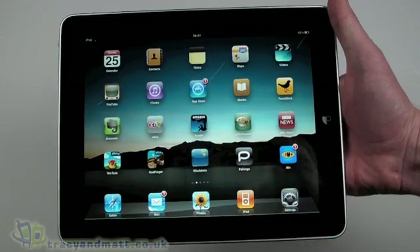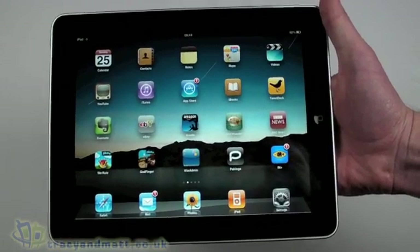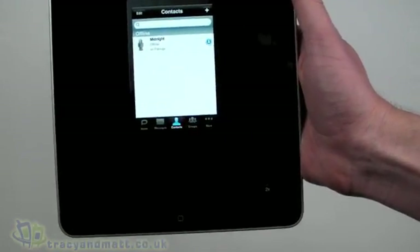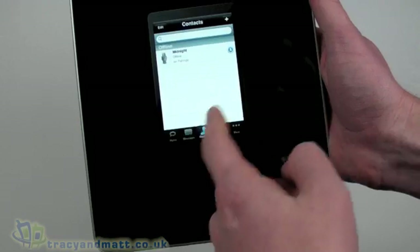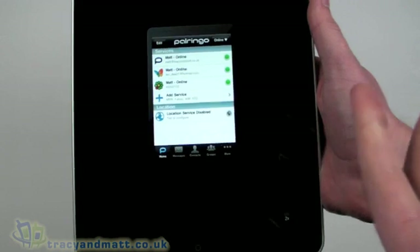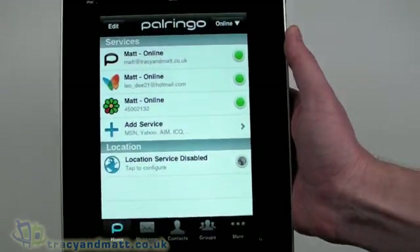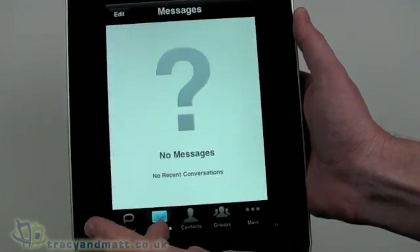There are a number of instant messaging clients available for the iPhone and iPod Touch, but not so many available for the iPad at the moment. One that's available for iPod and iPhone is PowerIM, which is actually not bad at all. I've been using it for quite some time and it works pretty well — it takes a little while to sign in — but unfortunately on the iPad there's no native iPad version. We just have the iPod and iPhone version; we could double up the screen size but it does make things a little bit blurry, and we still get the limitation of the actual keyboard.